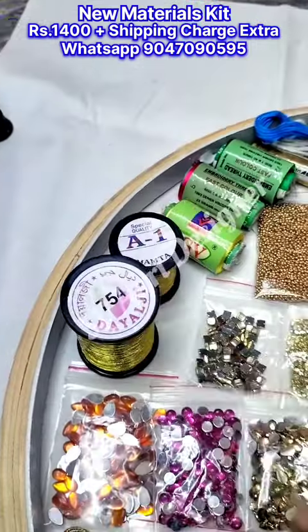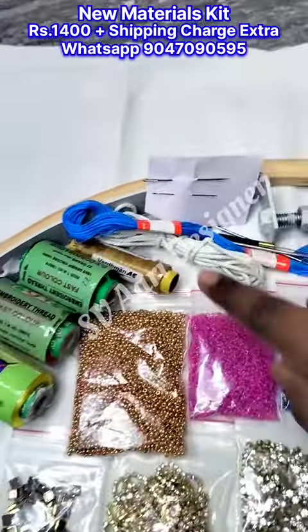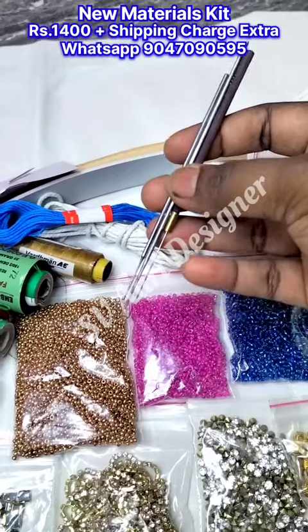18 inch frame and stand, dialogy and A1 mamtha zari thread, 3 different colors silk thread, cotton thread, piping thread, hand embroidery thread, french knot and zardosi needle, iron needle for thread.